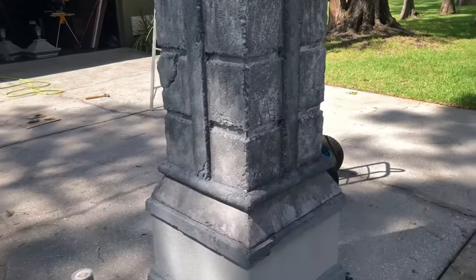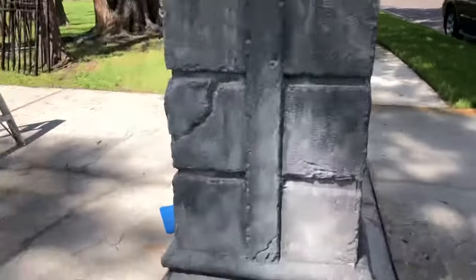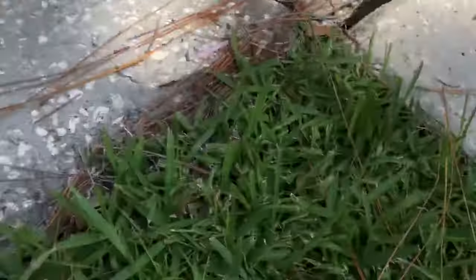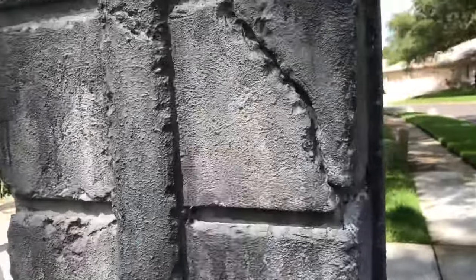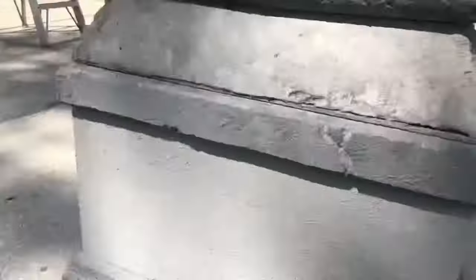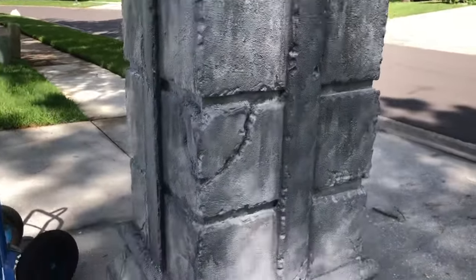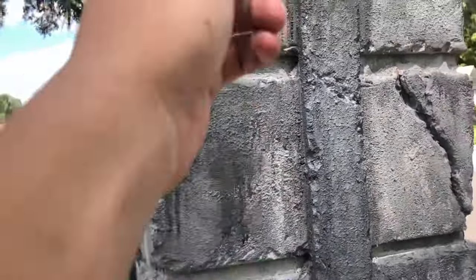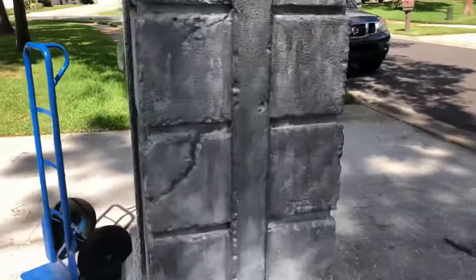I've started aging the column. The way I'm doing it is using watered-down black paint and a big paintbrush — basically blotting it on and painting it on the bricks, then wiping the majority of it off with a paper towel so that it doesn't darken the bricks too much. It gives a nice texture all over the bricks. And because the paint is watered down, you can even let it drip or paint on drips to make it look nice and old.